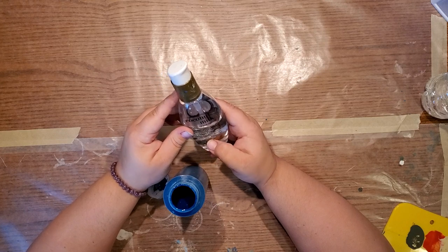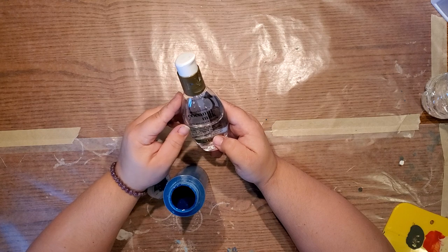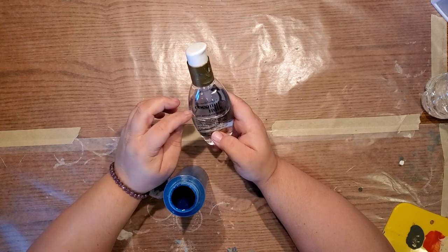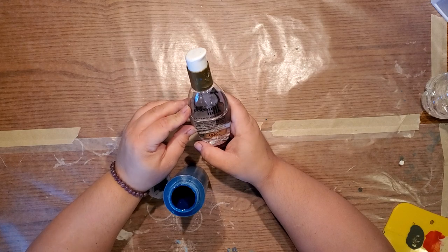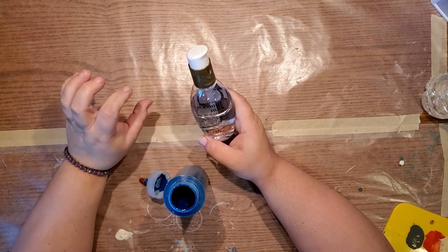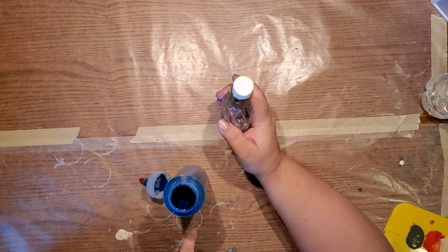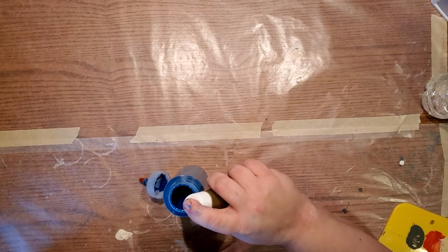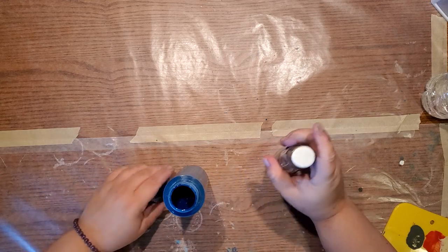This stuff is amazing. It's thick and you only need one or two drops in a smaller portion, but because I use a bottle I usually put three drops in. There we go — three drops.